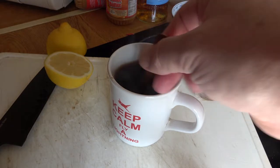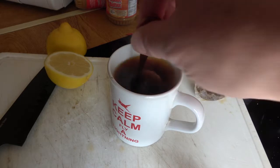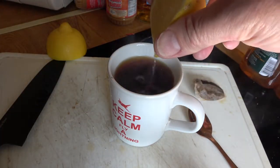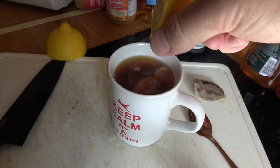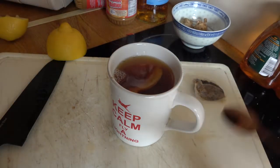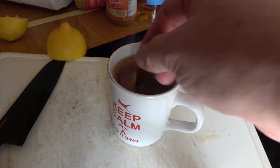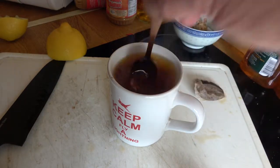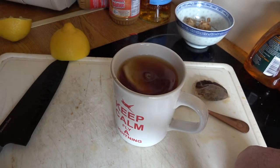Give the teabag a gentle squeeze and put it to one side. Give it a really good stir — try and get it all splashing down the sides and everywhere. Then take this and squeeze the lemon into a cup of tea. And there you have it. Leave the ginger in there. I promise you, this is going to be the best cup of tea. Smashing cup of tea!